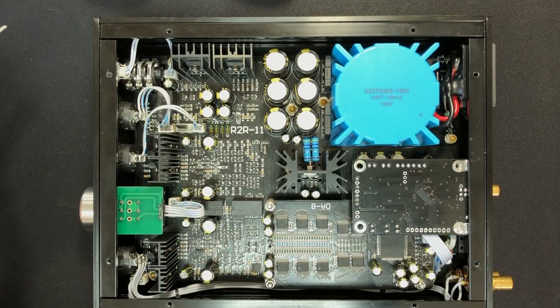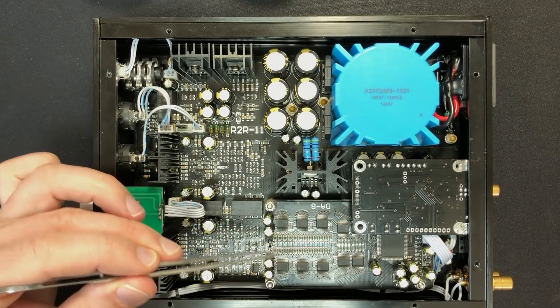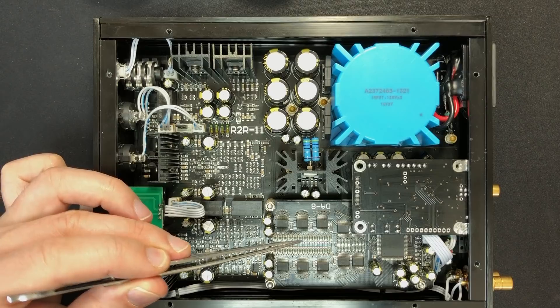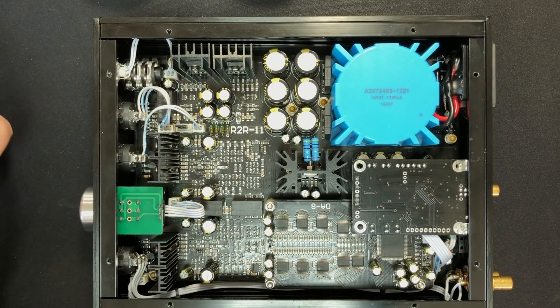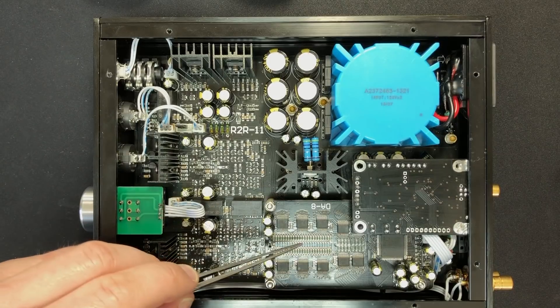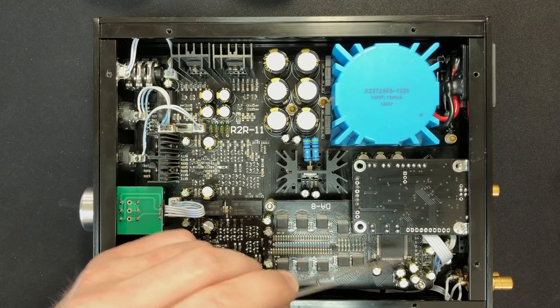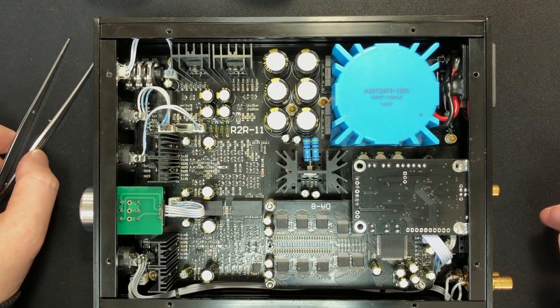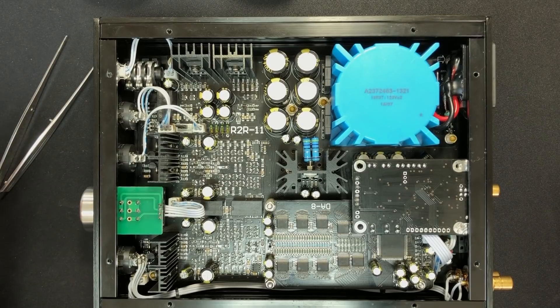Someone asked me how DSD is processed in these. Well, it's not processed by the resistor array ladder — that's for PCM. For DSD, it uses a separate resistor ladder with separate switches for handling that. So you actually have two arrays: one for PCM and one for DSD, and it's all controlled through a programmed logic chip, the Xilinx FPGA. Each board has its own chip and its own firmware.